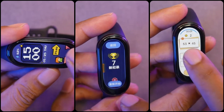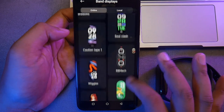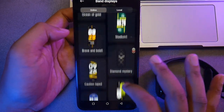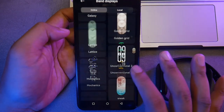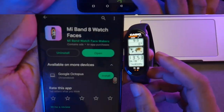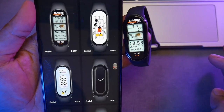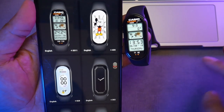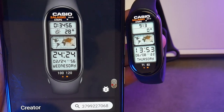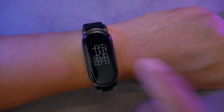However, the number of games available is not many — about 5 games at this time. The first drawback for me is that the selection of watch faces for the Mi Band 8 is quite limited compared to, say, the Huawei Band 8. There are fewer than 300 options for Mi Band 8, and very few watch faces that I personally like. Also, the options for custom watch faces are very limited — not even 5. I remember that around August last year, there were many Mi Band 7 custom watch faces already available. Moreover, the always-on display or AOD screen is too dim in my opinion.